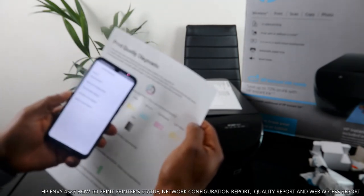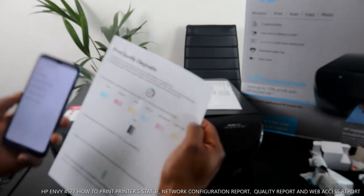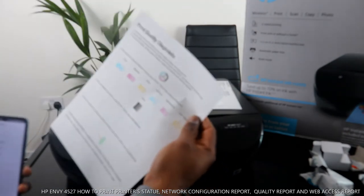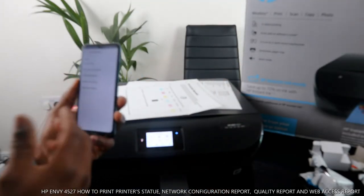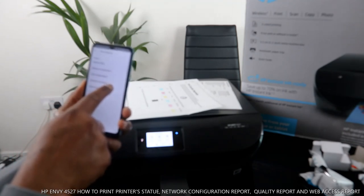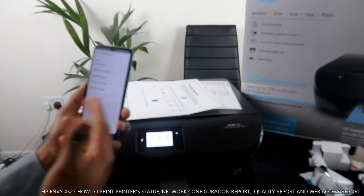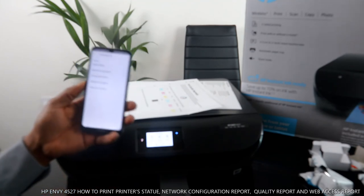Finished printing — this is the print quality diagnostic report. It shows the ink level and whether it should cause any printing quality problems. It also confirms the ink is genuine HP. If you want to print a wireless test report or a web access report, select those options accordingly.